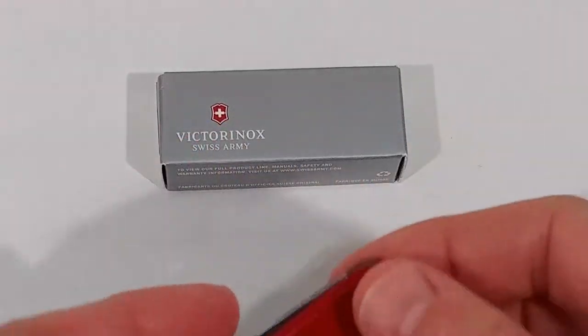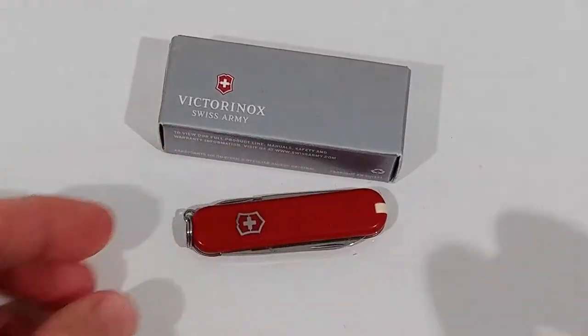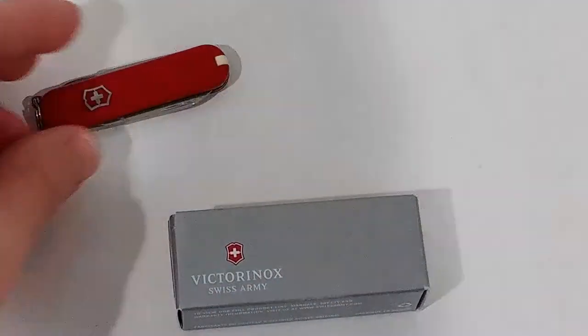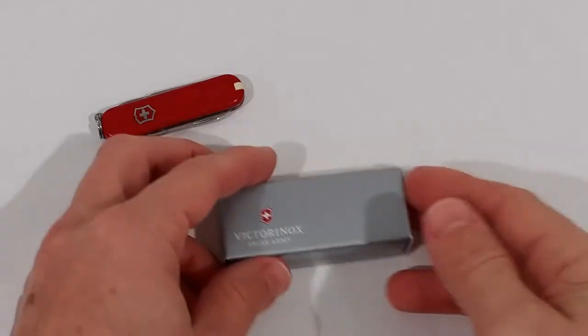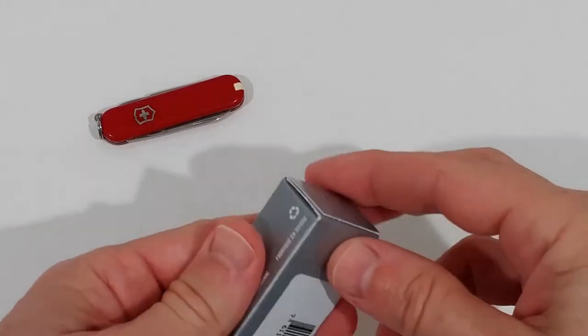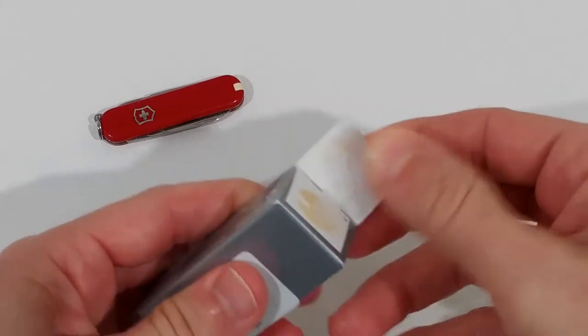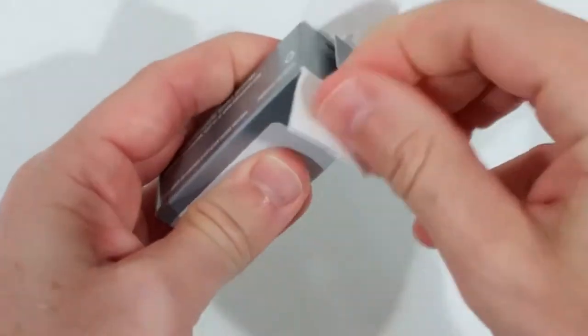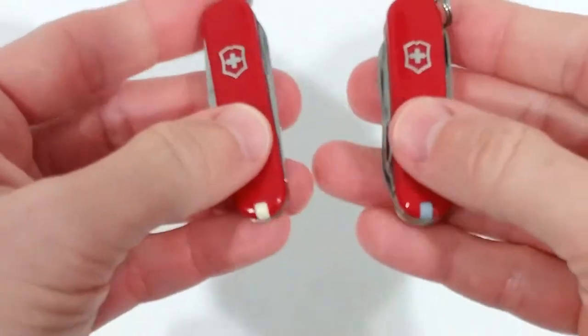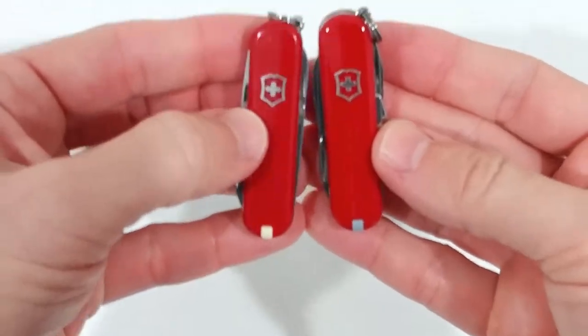But a few things were really missing, so I thought why not switch or upgrade to the larger brother or sister — the Mini Champ — which is still very small but already has a few more things.